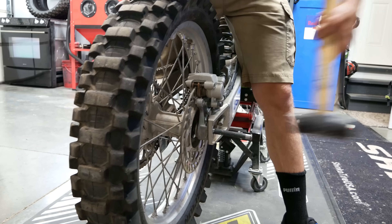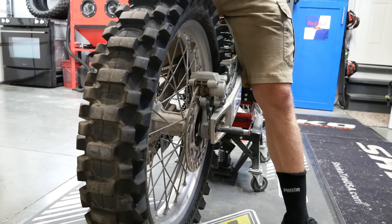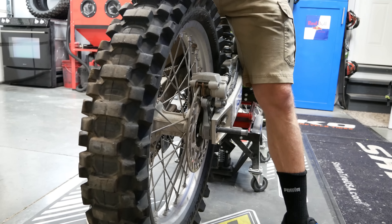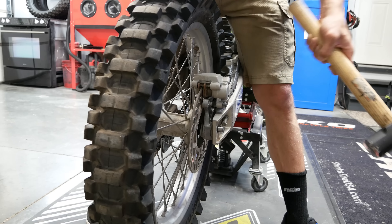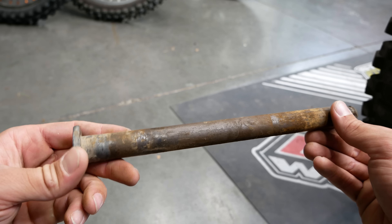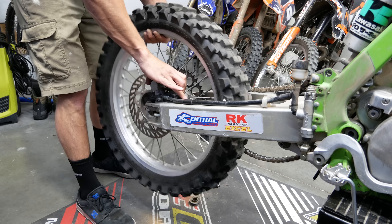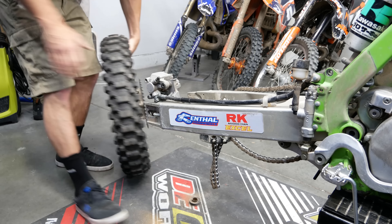I threaded the axle nut back on — but not all the way — before hitting the axle with a sledgehammer. If you've ever had to remove a stuck axle like this, you know the only way to do it is with blunt force. But hitting the end of the axle directly would damage the threads and prevent reinstallation of the nut. After a little bit of heat and some calculated impact I finally got that crusty old rear axle out and the rear wheel removed.